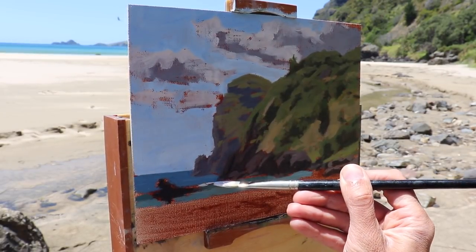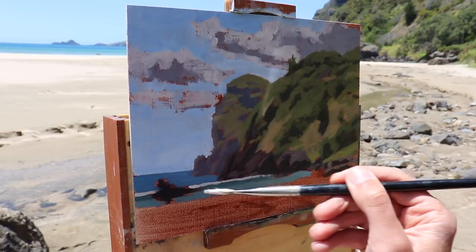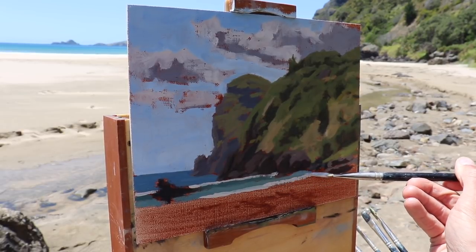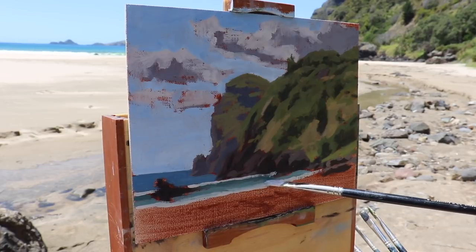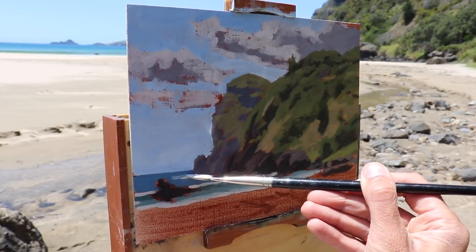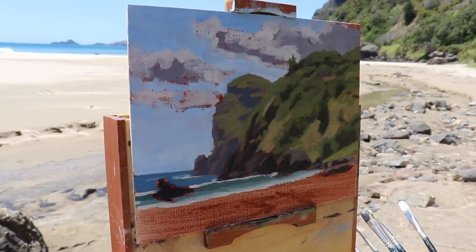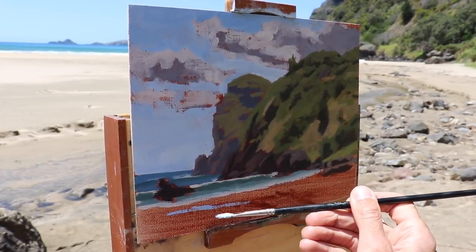Once I've established the major zones of shadows and colours in the cliffs I leave it for a moment, as I'm going to come back to it later - by which time the Liquin will have dried a little so I'll be able to layer some thicker paint over that initial paint layer. Now I'm going to turn my attention back to the sea and start painting some white water on the crest of those waves and the white water in the foreshore. For this I'm using my cloud highlight mix which was a combination of titanium white with a little burnt sienna. I use my sky mix to paint the water in the stream that's leading towards the sea, and then I move on to the sand.